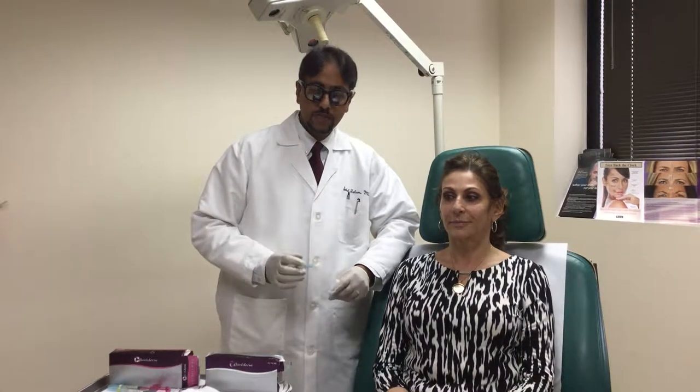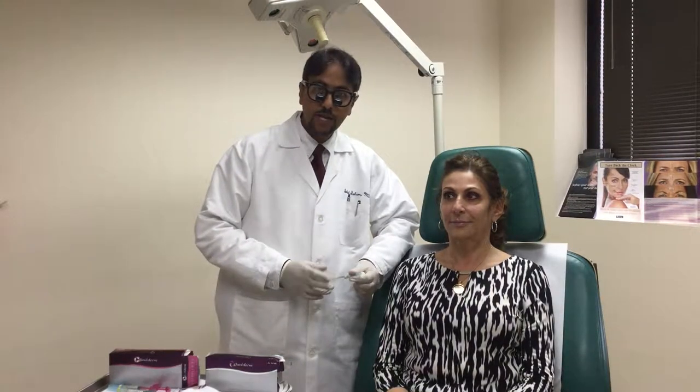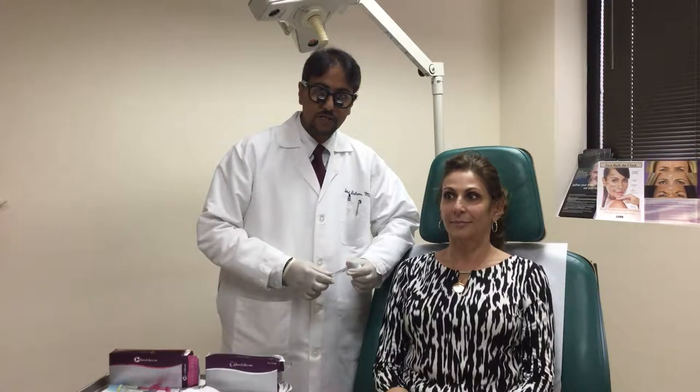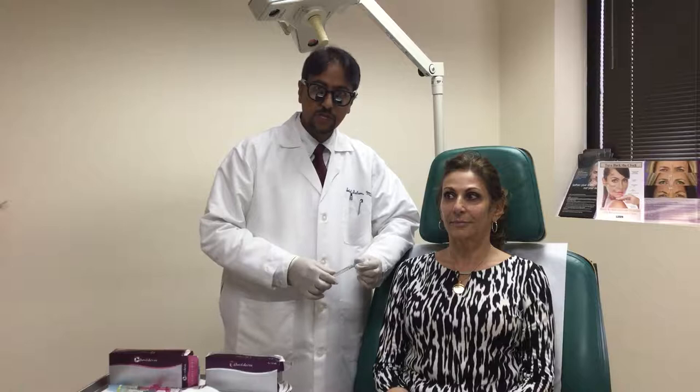Hi, this is Dr. Islam from Advanced Cosmetic and Plastic Surgery in Danbury, Connecticut. We're here with our frequent volunteer, Helen, who's been nice enough to let us do some more injectables on her.